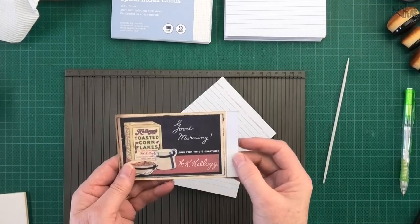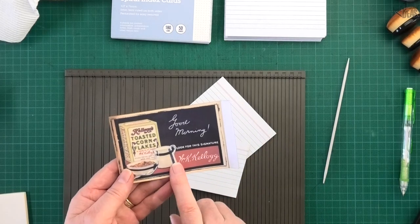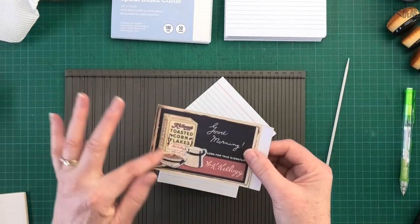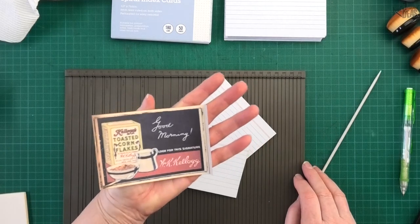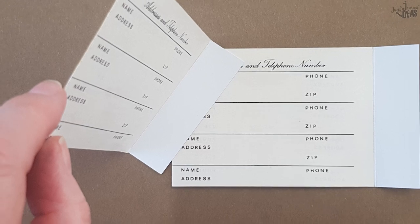For this completed example, I went to a Facebook group, printed out a freebie from one of the shares, made sure it was the right size for my index card, and glued it down. These old vintage ads are beautiful to put on the back as well. That's number three done.